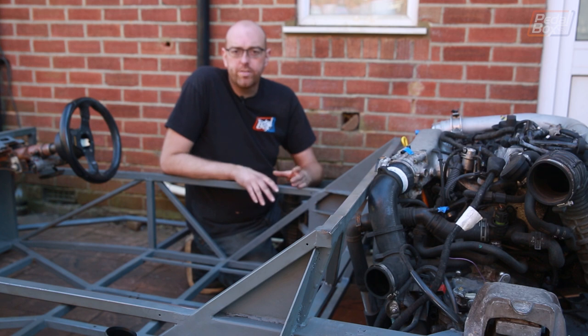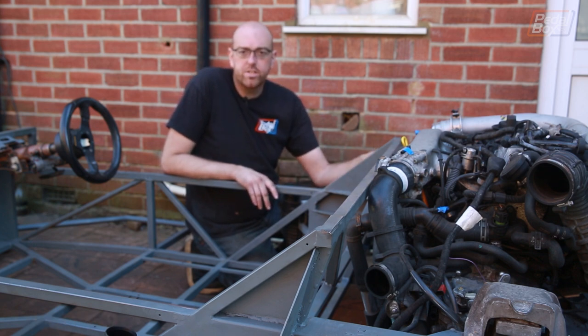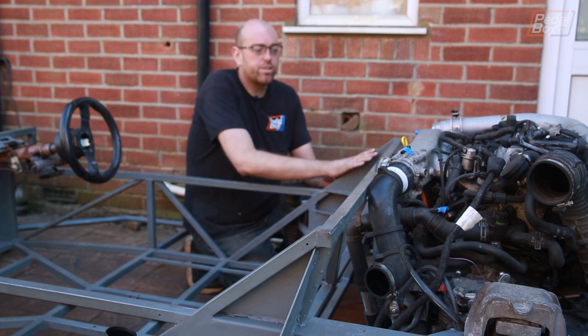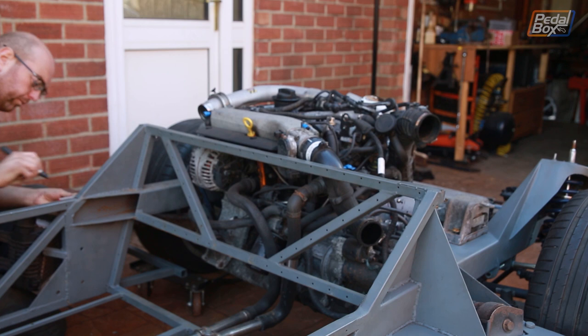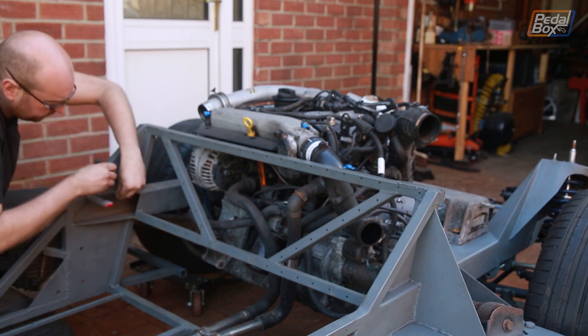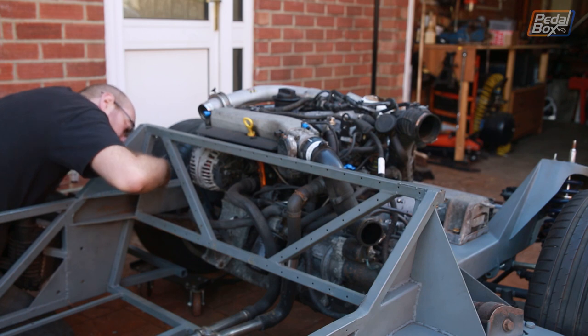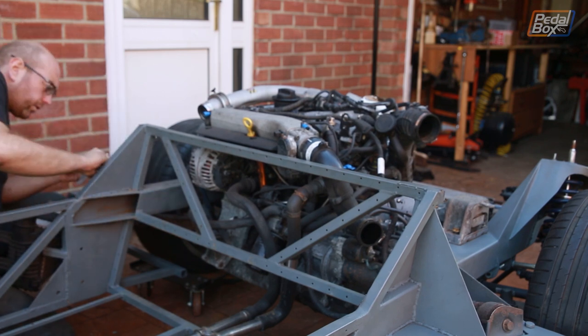We're not actually removing anything we've added onto the car. These uprights from the trailing arms are going to stay exactly where they are and they'll be brought into the roll bar itself, so that will all brace off the same way and we won't lose any strength. But all this old tubing that's got lots and lots of holes drilled in it — it's all coming off. I'm not too sad about that because these are some of the first welds we put down on the car and some of them are genuinely terrible, so getting rid of that is really good.